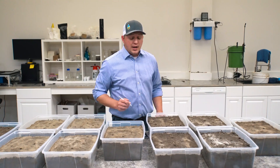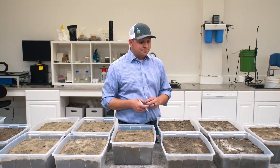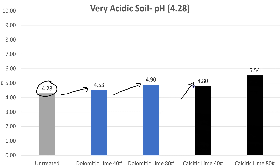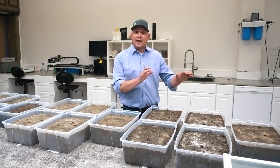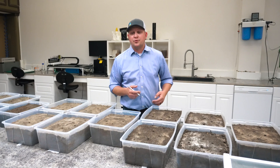When we bumped the rate up to 80 pounds of dolomitic lime we saw a further increase all the way up to 4.9 — and that's just in a month. It's going to be really interesting to see what this looks like four months from now. With our calcitic lime we saw further pH increases: from that 4.28 starting point all the way up to 4.8 at our low rate and over 5.5 with the high rate. So we're creeping up closer to that optimal range — a single application in just one month. We moved the needle with both calcitic and dolomitic lime.